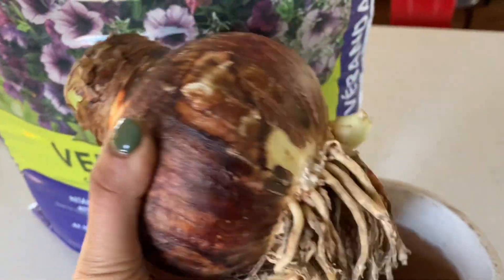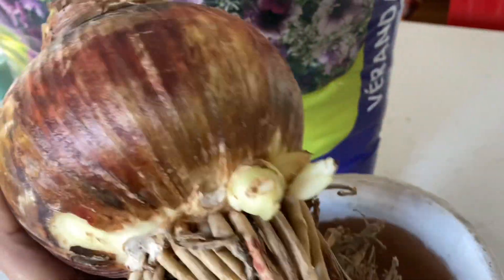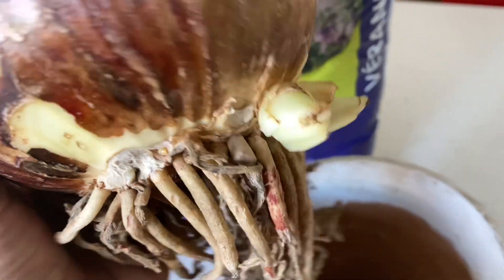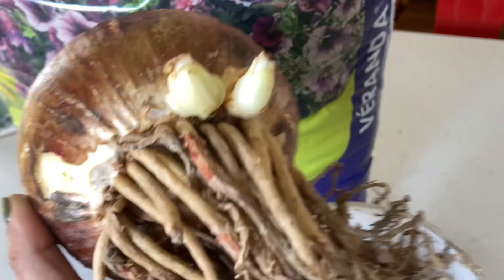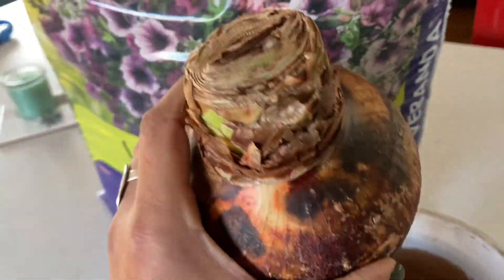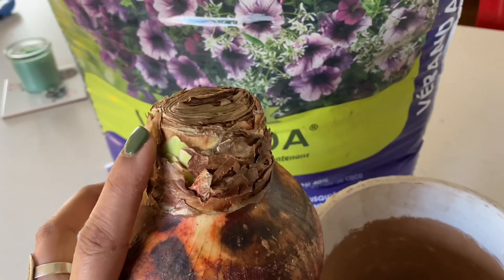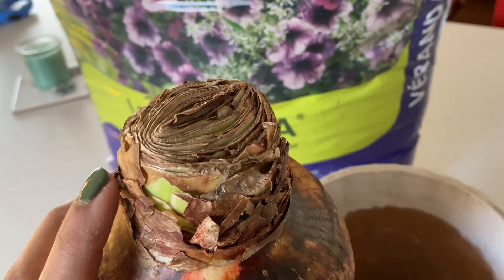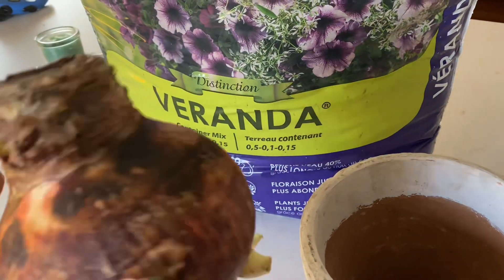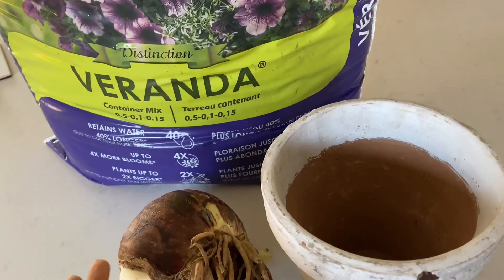Let me show you what the bulb looks like — it is so giant and gorgeous. It has some healthy roots and also some little offsets at the base as well, which tells me it's super healthy and has a lot of energy to grow. This is the part where the shoots will grow from — it could grow anywhere from three to four shoots and lots of blooms depending on the size, variety, and how long you've had the bulb.